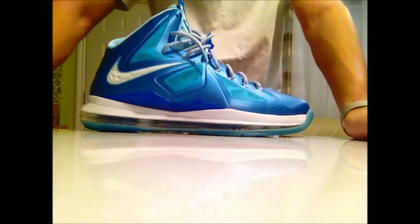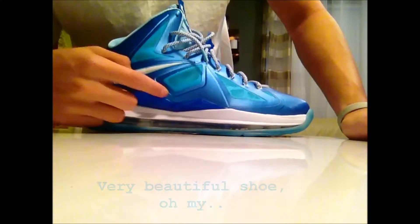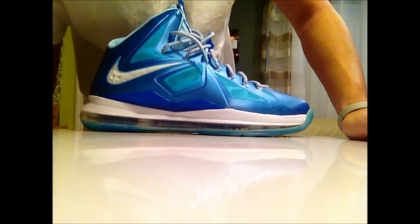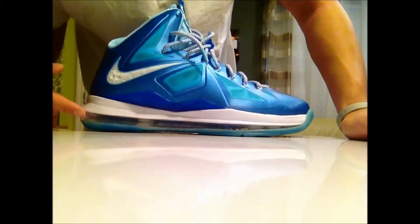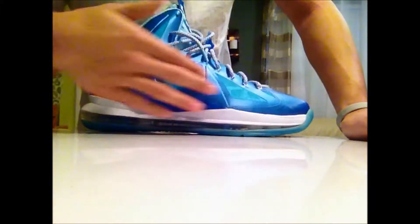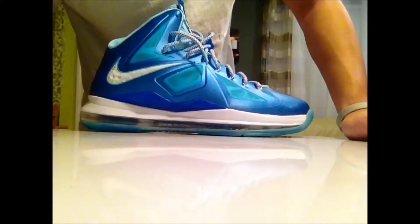Moving on to the main event. Starting with the outside, you got your TPU right about here, which has white sparkling on it — really dope. I don't know if you guys can see that on the video, but I hope you do. And of course you have the white midsole with diamond cuts, which is really dope, going with the diamond theme. And then there's the photo blue upper — pretty dope.